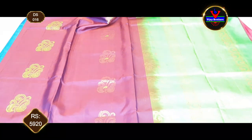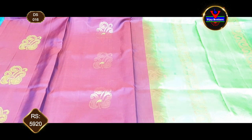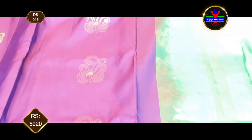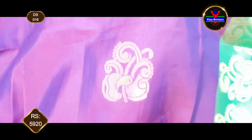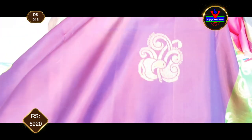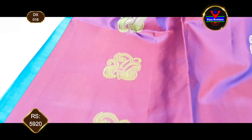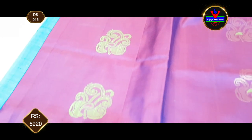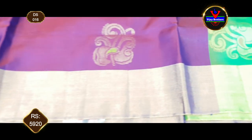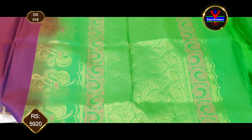The color combination is a nice parrot green color combination. The first one is antique gold zari and alternate green color thread. The antique zari and thread borders are alternate. The border is a 4-inch border. This is a parrot green color combination.